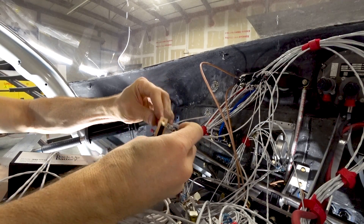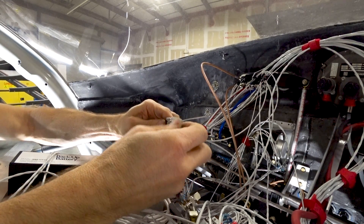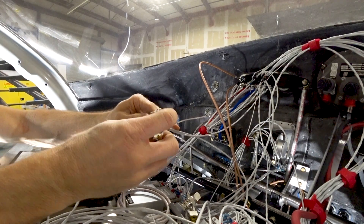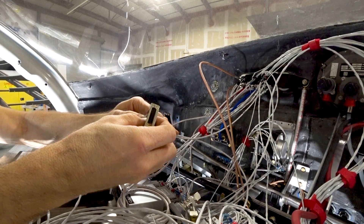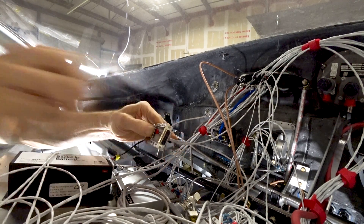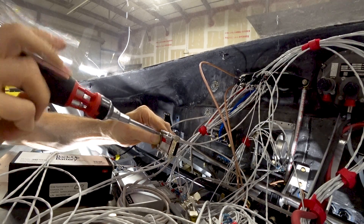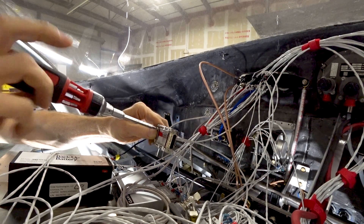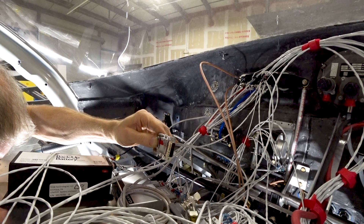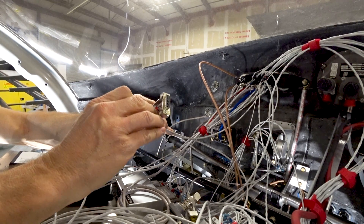The Tefzel wiring used in aviation is pretty durable — it handles a ton of heat, you can hit it with a heat gun and it won't melt the shielding. The outer covers take quite a bit of effort to cut when you want to expose the inner wire. The inner wires themselves aren't quite as robust. That's what the electrical tape is for, and once that's wrapped, the clamp can go on.